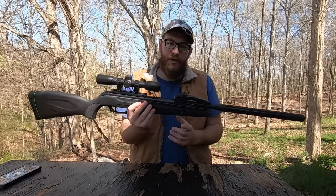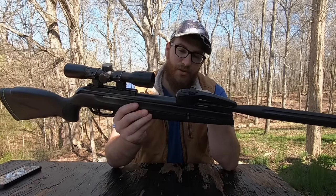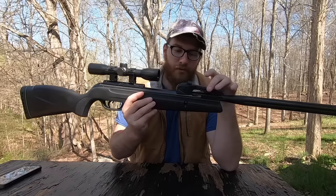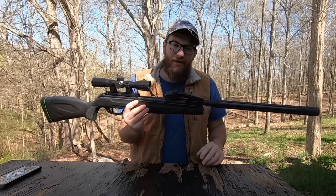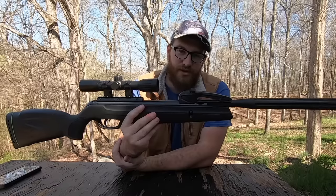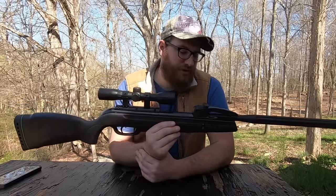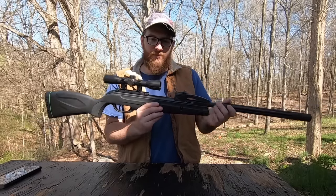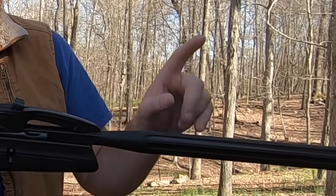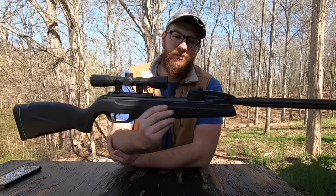Now there are four variations of this rifle. This is the cheapest of all of them. There's the Whisper, the Maxim, the Fusion, and the Magnum. The Magnum is the top of the line. The cheapest is this one, so I started with this one.